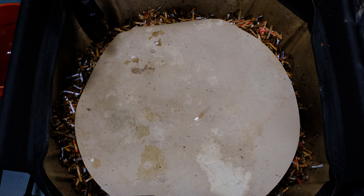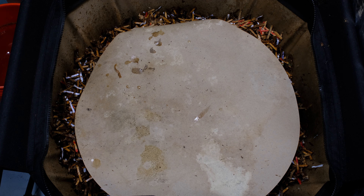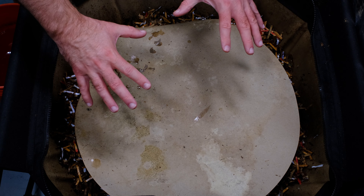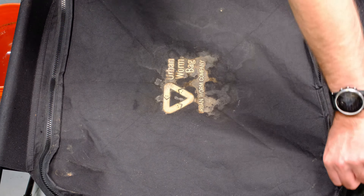And that is it for this update. Thank you for watching. If you have any questions or comments, please leave them down below. Hopefully those coffee grounds will heat up this system, especially over the winter. We won't see the issues I've seen in the past where it really cools down and the worms start to die off. My hope is that these coffee grounds will heat it up, keep it warm, and keep those worms working. Thank you for watching!